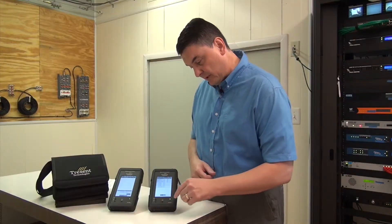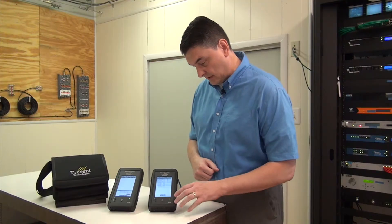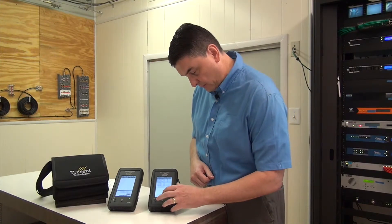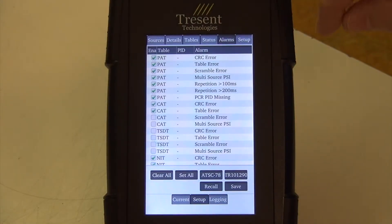It has bandwidth calculations for every PID as well as every program stream, so you can see multiple bandwidth calculations. It also has PCR measurements as well as PCR alarms.